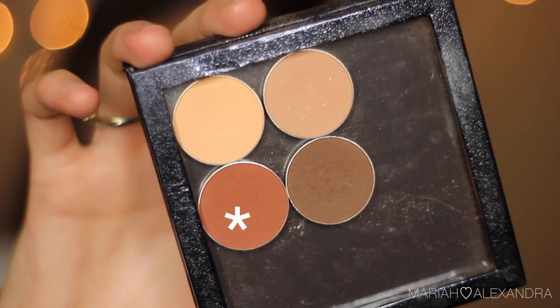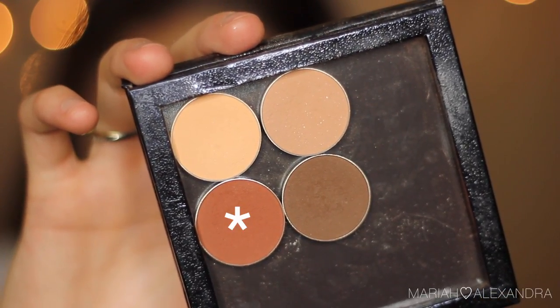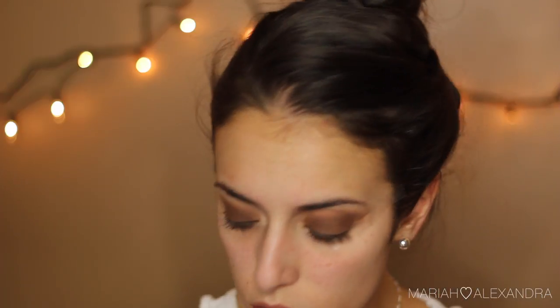Next, we're going to take Makeup Geek Coco Bear Eyeshadow with a Crown C412 blending brush — this is my favorite blending brush ever. I talk about it more in depth in my IMATS haul video, linked in the description box. I decided to add a little bit more dimension to this look. This is completely optional, but I found that it added a gradient and made it a little bit warmer of a look.